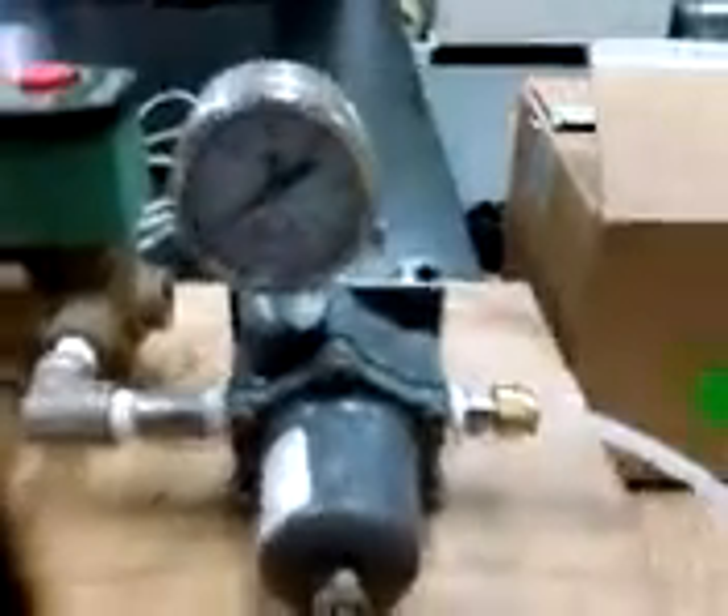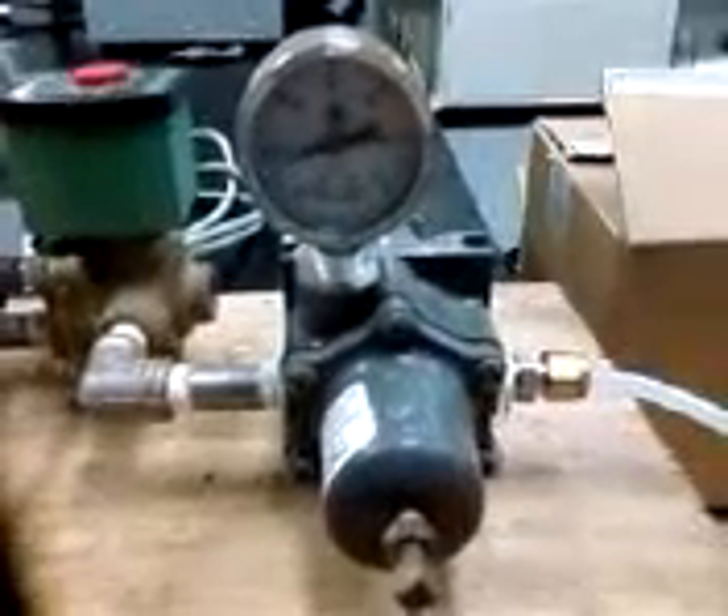I'm opening the valve — I don't want to push it too much. I'm at about 1 psi at the most, and you can see the piston moving back and forth. You can hear the solenoid valve pushing air, exiting right through this port here. Now I'm going to put more air into it. I'm at about 5 psi and the piston is moving like crazy — you can tell right there.